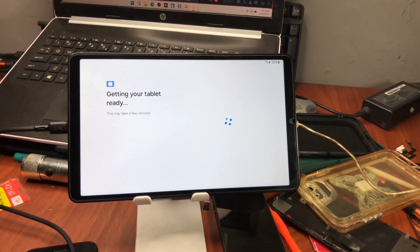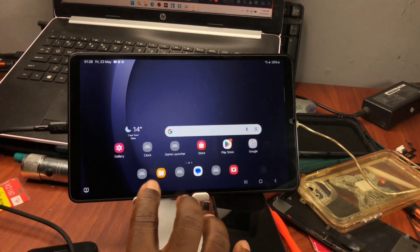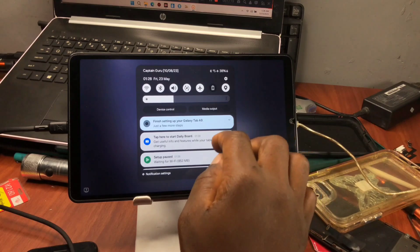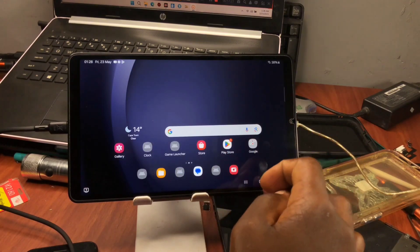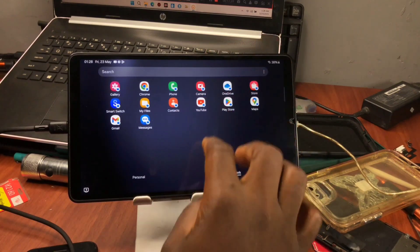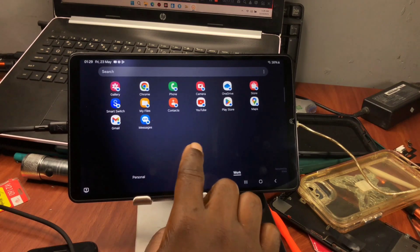Your device has been activated successfully. Congratulations — you've successfully removed Google account verification on your Samsung Galaxy device. You do not need any fancy tool to remove the Google account lock. You can see we now have two profiles: the workspace and the personal account.